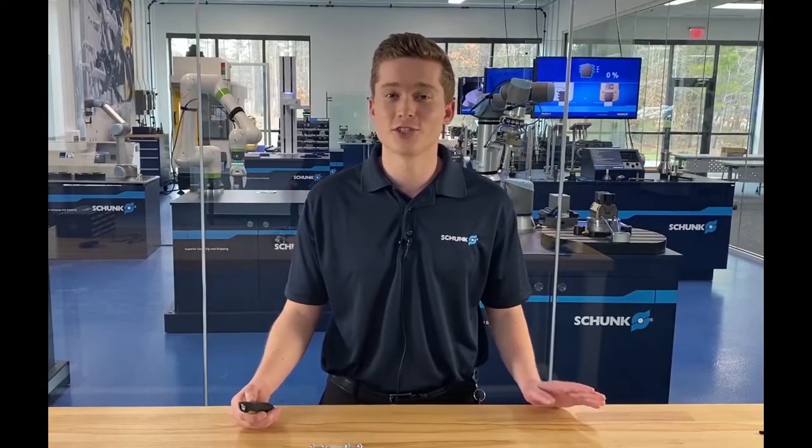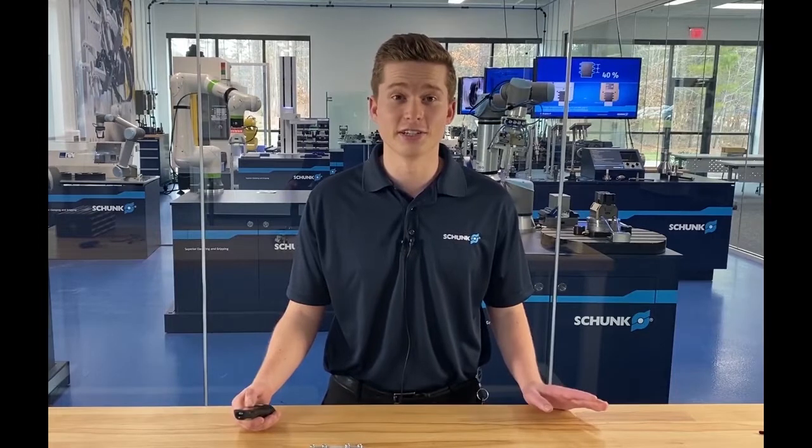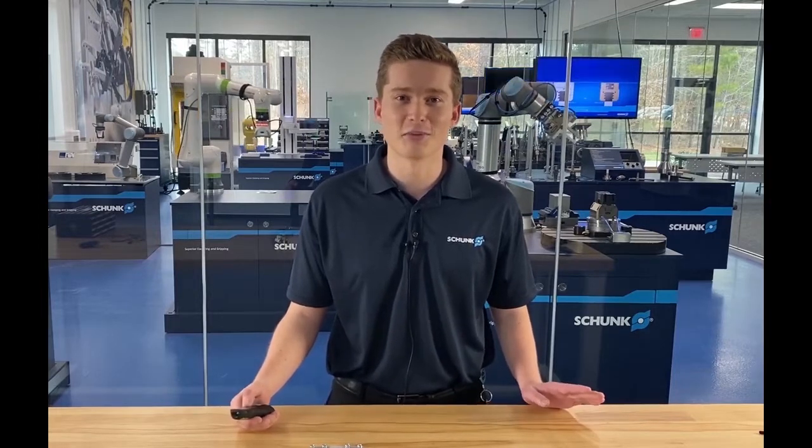Hello and welcome to Schunk. My name is James Norris and I'm an application engineer here, and today I'll be talking to you about Flexgrip Tools.